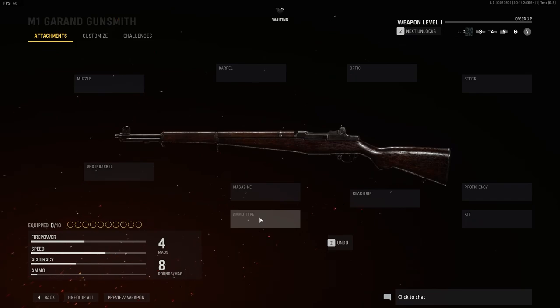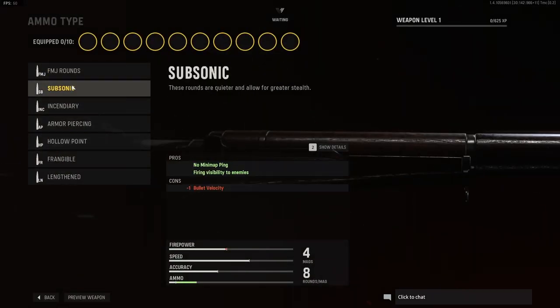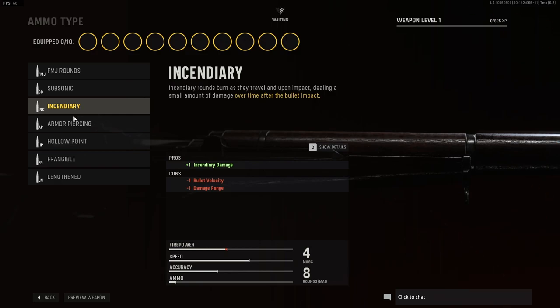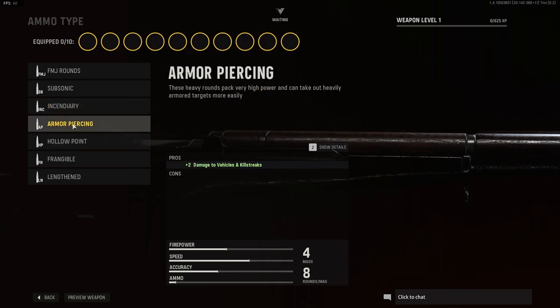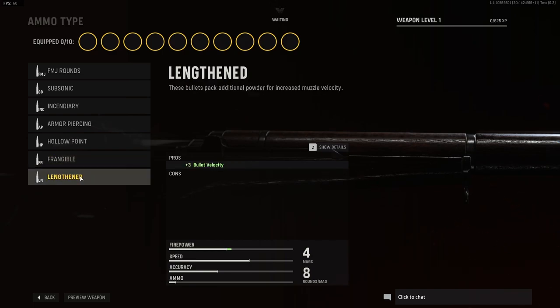This is a small caliber. For ammo types we have the full metal jacket rounds, the subsonic, the incendiary, the armor piercing, hollow point, frangible, and the lengthened.